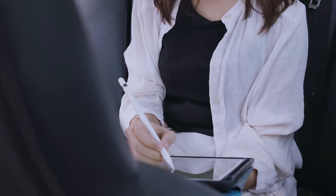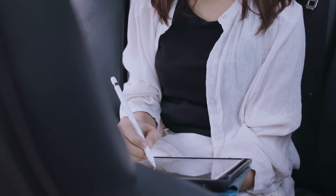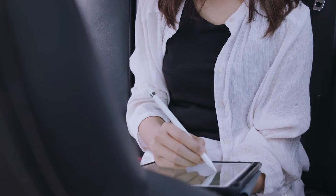Get a drawing tablet as soon as you decide to jump into digital art. The main reason is because you don't get the same control and pressure sensitivity that comes with a tablet.